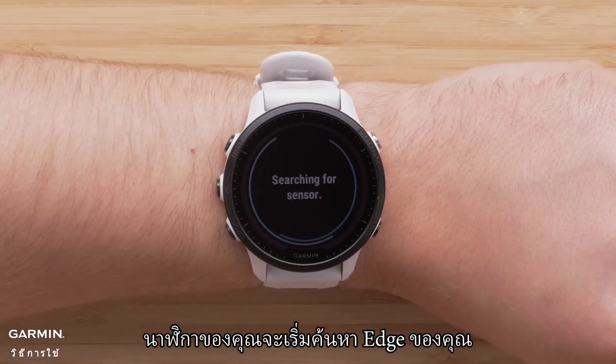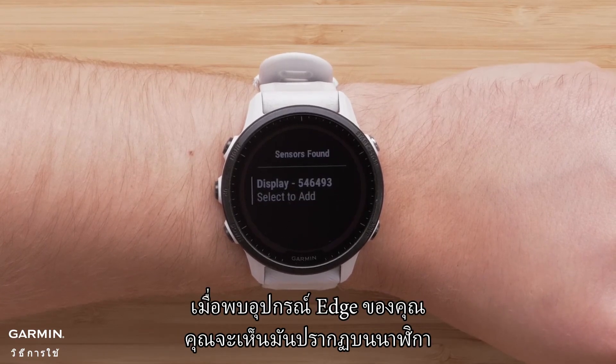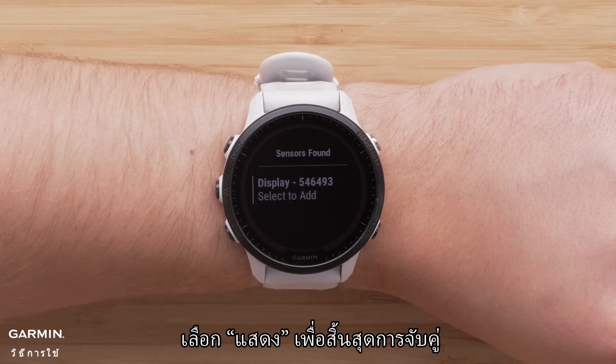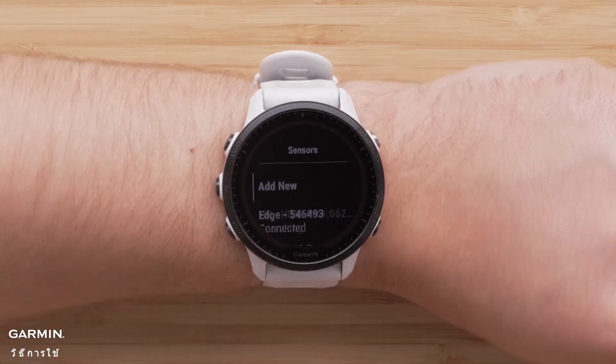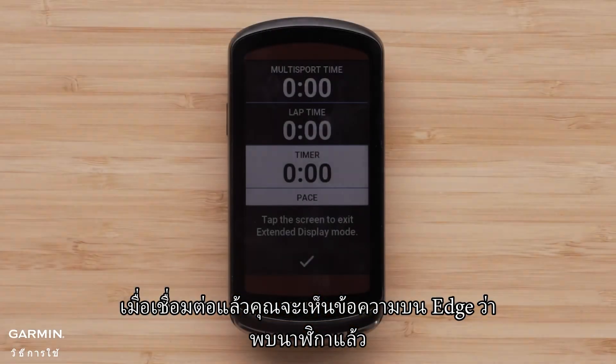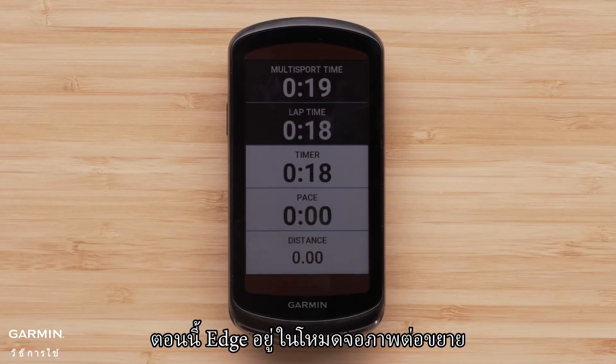Your watch will then start searching for your Edge. When your Edge device is found, you will see it displayed on the watch. Select display to complete the pairing. Once connected, you will see a message on the Edge that the watch has been found. The Edge is now in extended display mode.